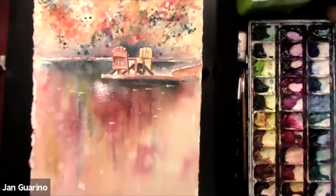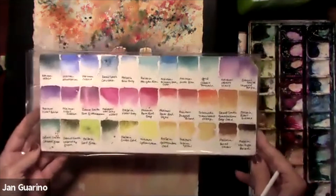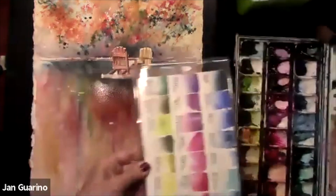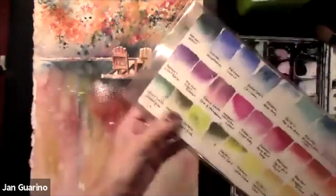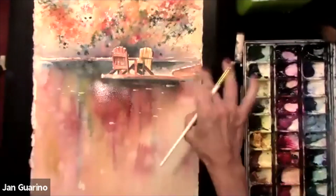On my website I have a free download of my colors — my palette right here — with the manufacturers and everything. If you want to see my colors, it's there as a free download.